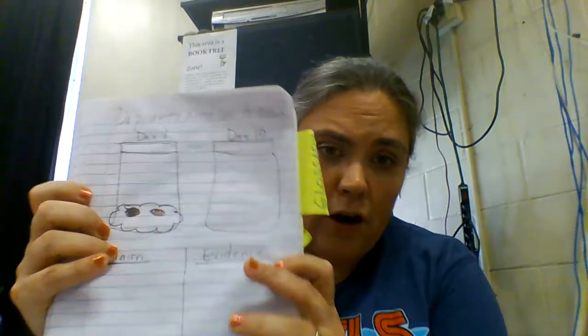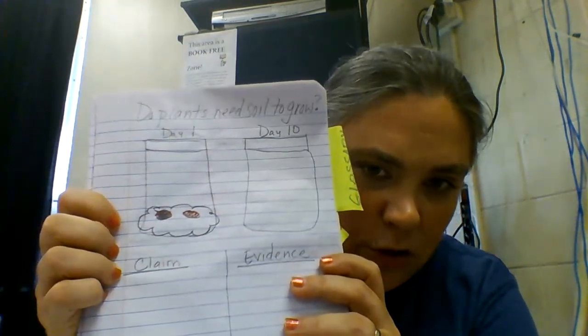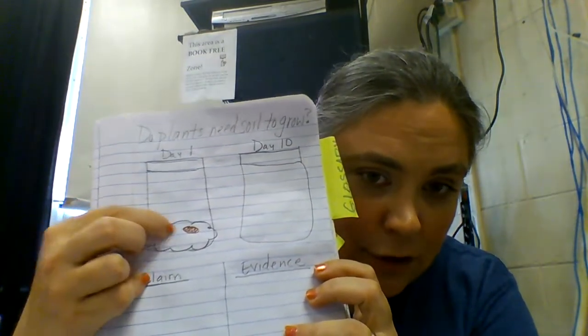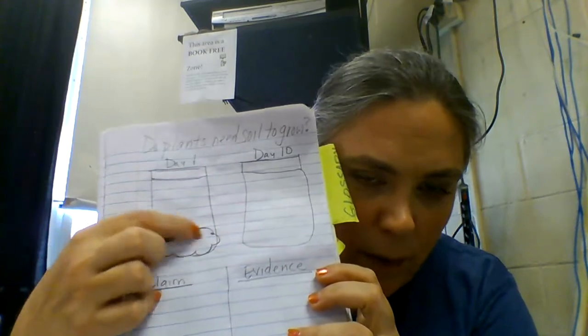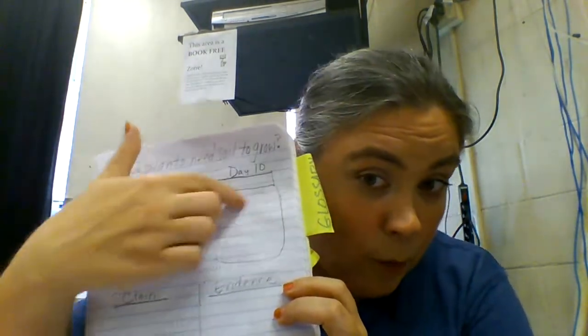So if you're joining me today, you're going to need your journal. You're going to need to flip to the Do Plants Need Soil to Grow page that you created for me. And hopefully on day one, you drew like Ms. Hudson did - my two seeds sitting on my wet paper towel - because today we're going to tackle that day 10 bag. So let's take a look at our experiment.